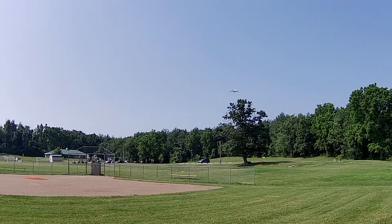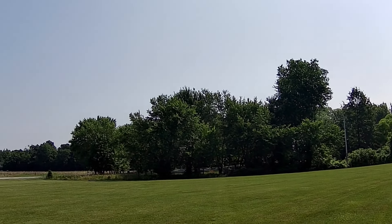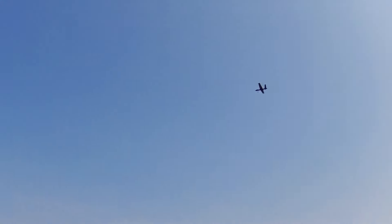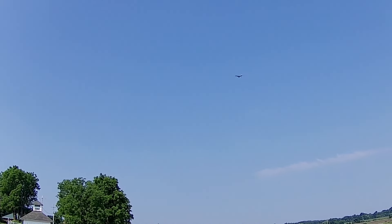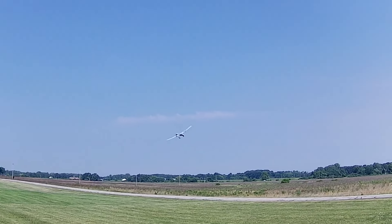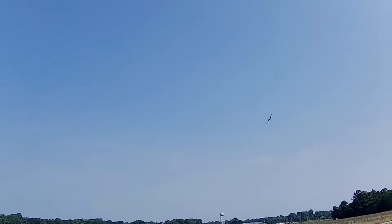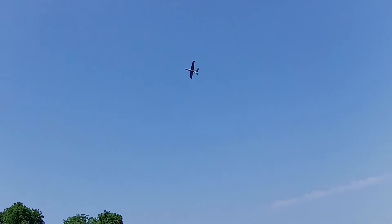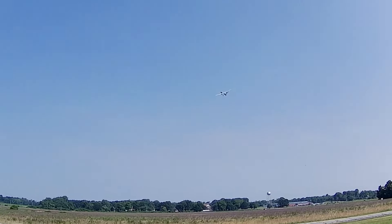A quick note on the Predator versus Reaper distinction: on the original Predator, the V-tail points downward like an A. On the Reaper, the V-tail points upward — it's a V. Just a little difference. These were made by General Atomics down in Adelanto, California — very near where I used to fly. When I was out in the desert, I would see these all the time.